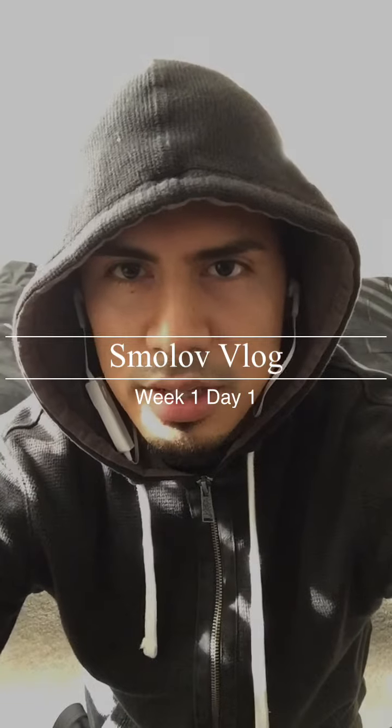Hey, so this is Eric, and this is my vlog for my Smolev run. I'm running Smolev for squat and bench at the same time. I've been through several different kinds of squat routines, bench routines, deadlift routines, OHP routines. And this year I decided to treat myself to a new program, a new challenge. Why not? Everyone talks about how hard Smolev is, and I'm fairly used to very high-volume workouts, so I thought I'd give it a shot.